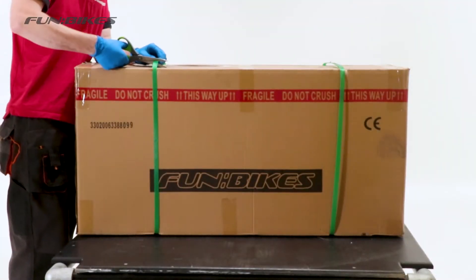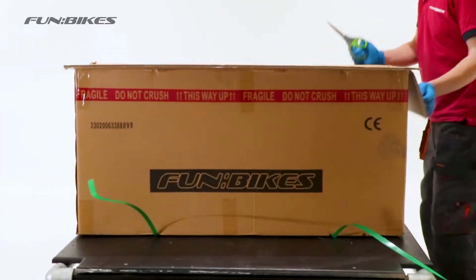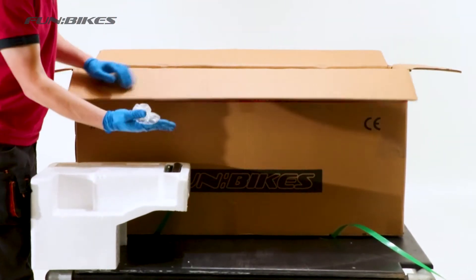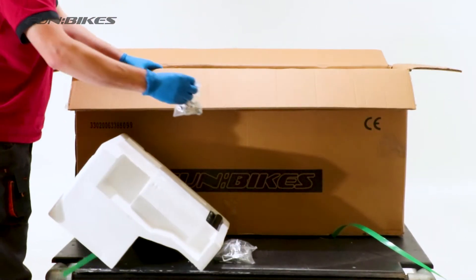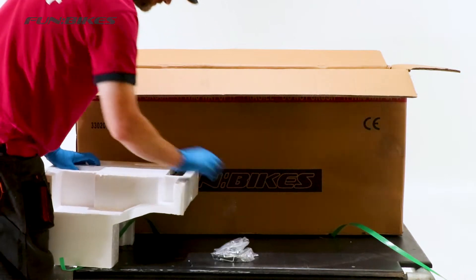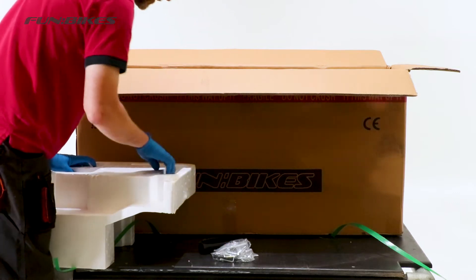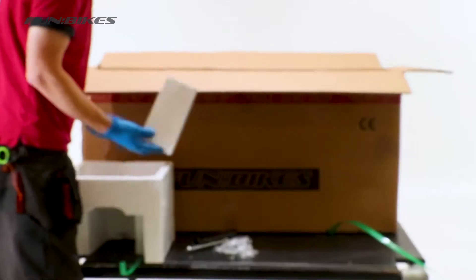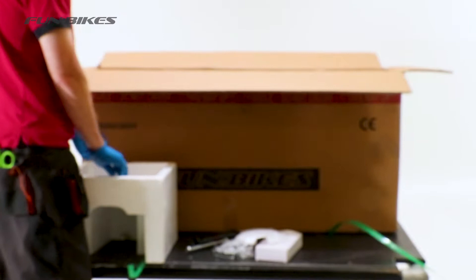To start off with we need to cut the banding on the box and then open the box using a knife or pair of scissors carefully. To remove the polystyrene from the box you will find the various parts within the top sections of the polystyrene. These will include your maintenance tool kit, a bag of various nuts bolts and fixings, your front bar pad, your front wheel axle, your charger, your front number board and your manual.